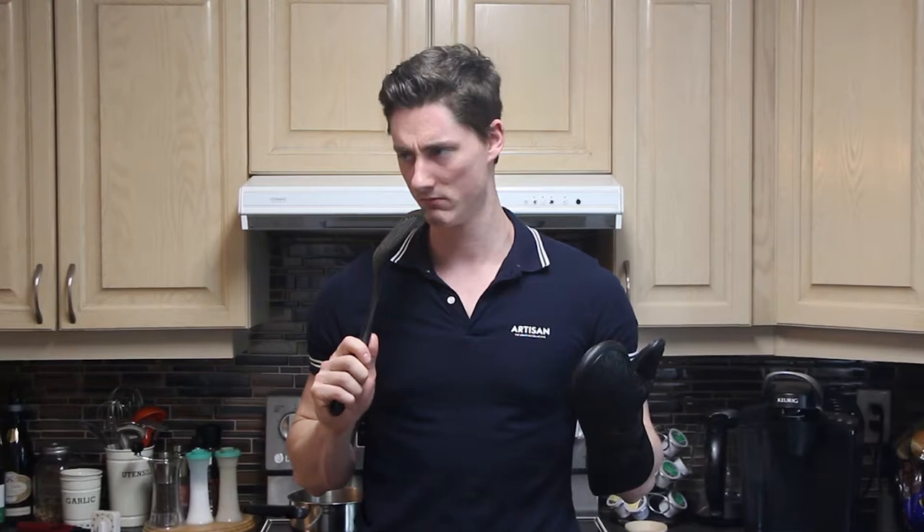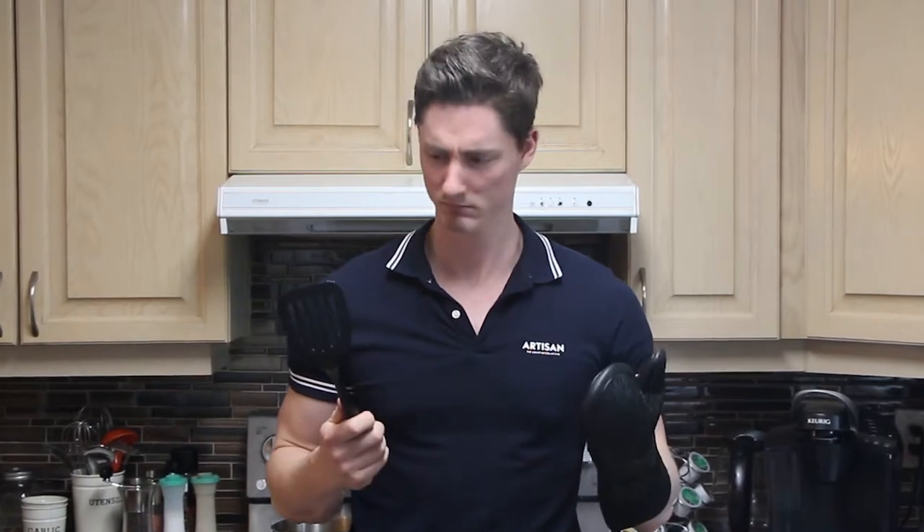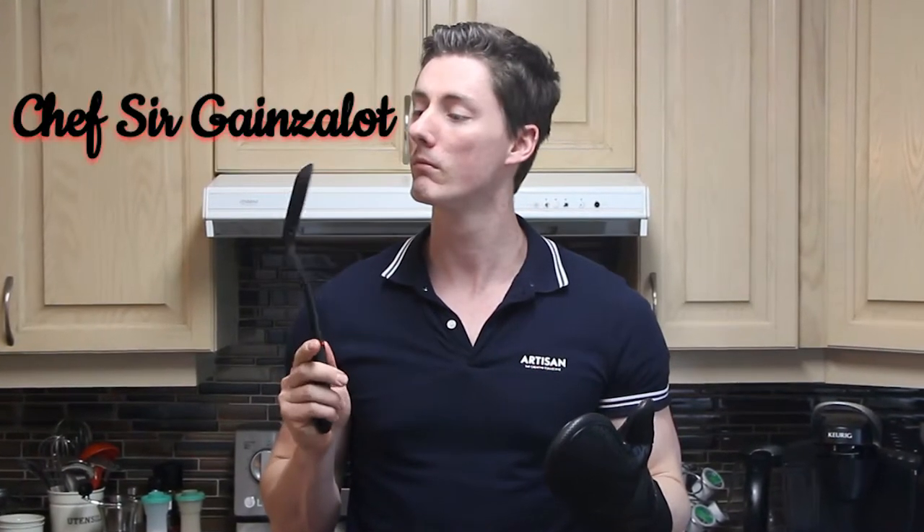Thanks for dropping by. Today's video is a little different. As you can see, I'll be hosting a cook show where I'll be presenting to you one of my favorite high-protein lean meals. We would like to welcome Chef Sir Gaines-a-Lot to help us with the cooking.